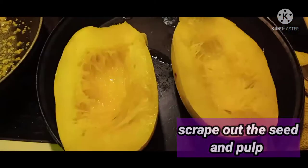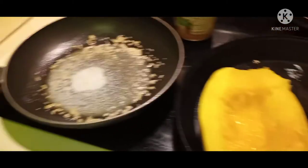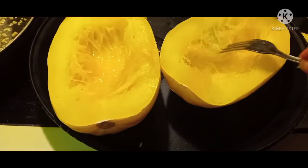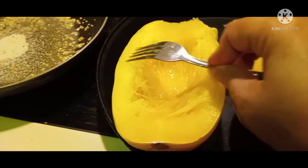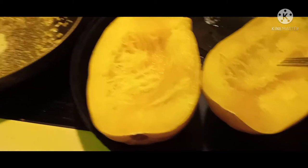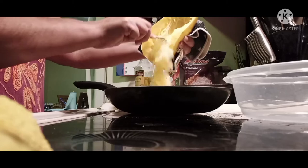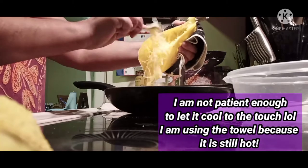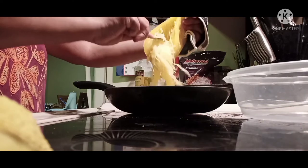I'm going to scrape out the seed and the pulp — I'm using a towel to hold it because it's super hot. The inside, which is the spaghetti, should easily scrape away from the outside. You see how it easily just scrapes away? That's what you want — you want it to easily come free. Now we can add that to our skillet, scraping it out and separating the spaghetti, making it loose and free.